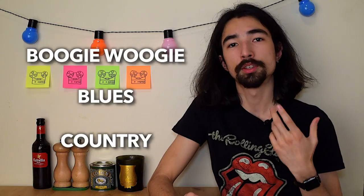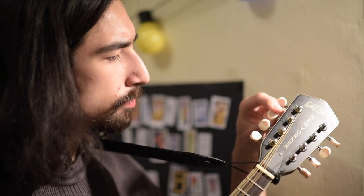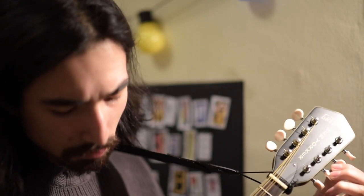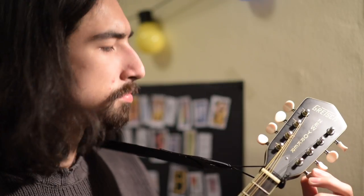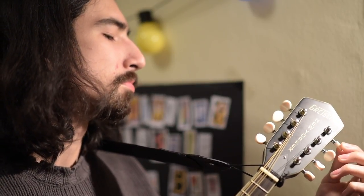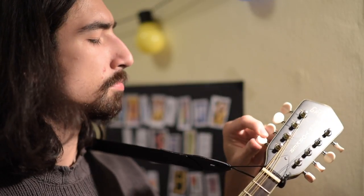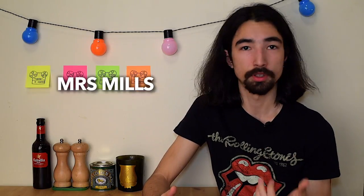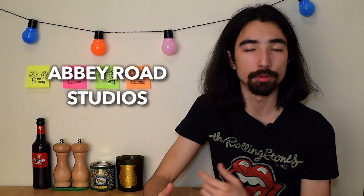This is where the honky-tonk piano sound comes from, and a lot of boogie-woogie, blues, and country music is associated with that sound. This detuned piano sound is sometimes coveted — probably not in classical music, but in a lot of pop or rock records that sound is kind of fun to have in a mix. There are a lot of famous bands that use that untuned piano sound, most famously the Beatles, and the Zombies recorded a lot of records with a piano called the Mrs. Mills that's been tuned deliberately that way at Abbey Road Studios.